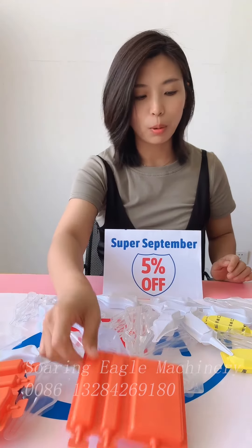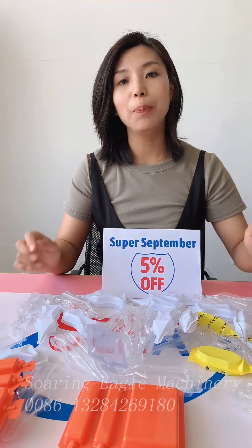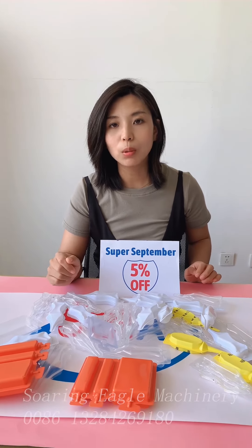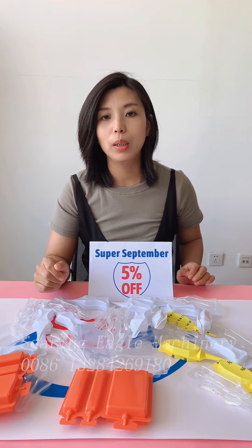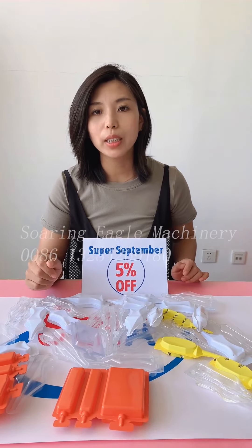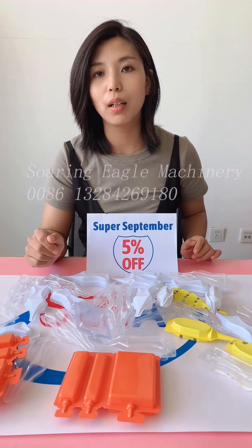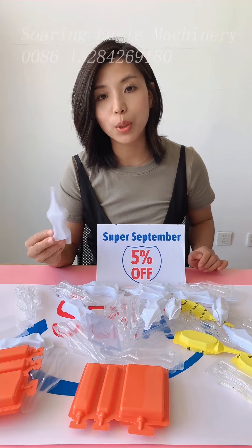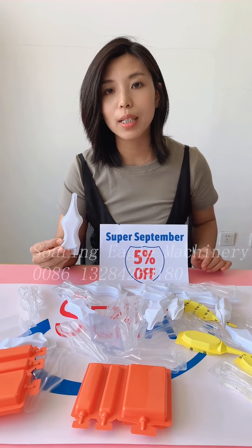This is for fertilizer products. In the Super September season, if you place an order in September, you can enjoy 25% off. For any questions or requirements about the liquid packing machine for fertilizer products, please feel free to contact us. See you, bye!